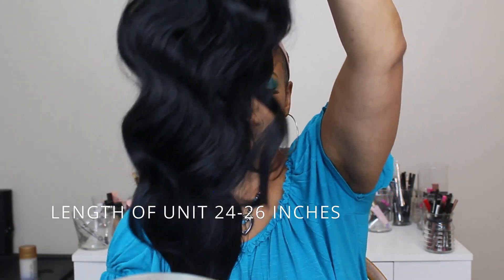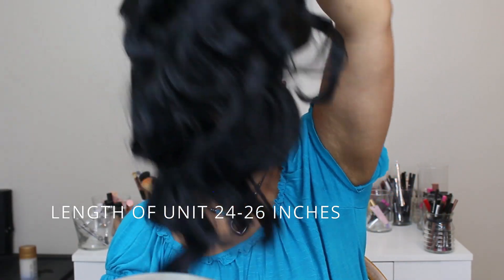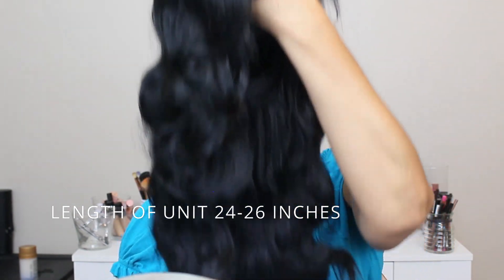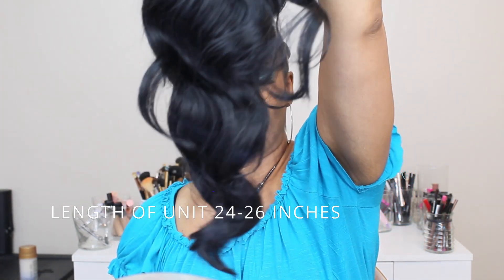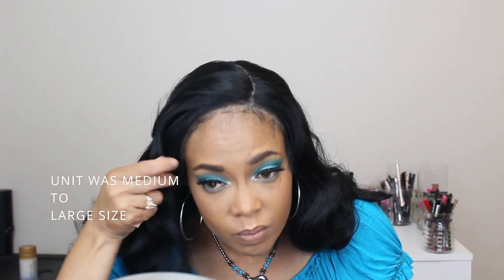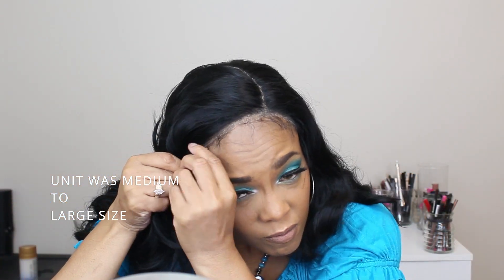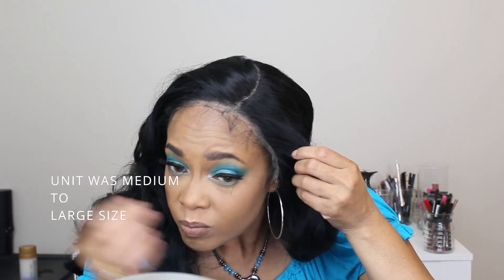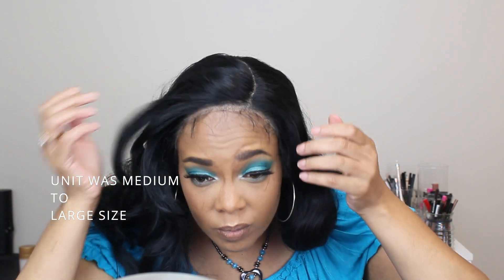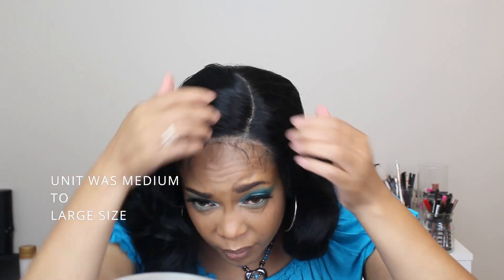The length on her is 24 to 26 inches. She was really big-head friendly — my head is a medium and I would say she's a medium to large size. She fit over my ears and she also has a side part.